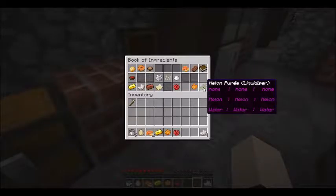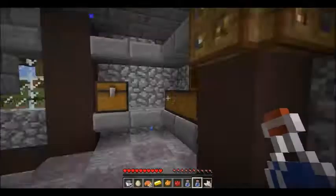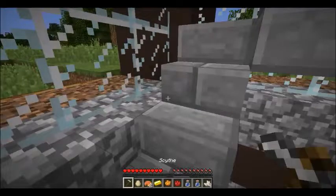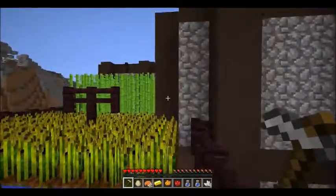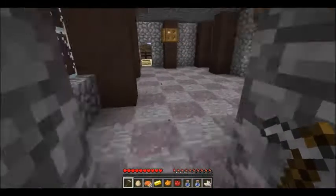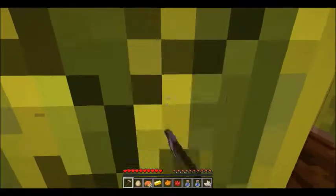There it is — melon, melon, melon, water, water, water. Pretty simple. So we need to trace water and go harvest some melons up here. They're way back on the other field. I lost track of where I was for a second — I thought there was a door here, but nope, that's just a wall. I should know that by now.